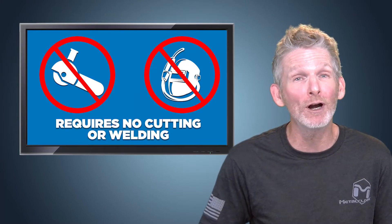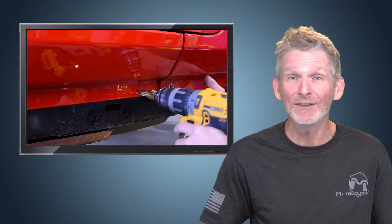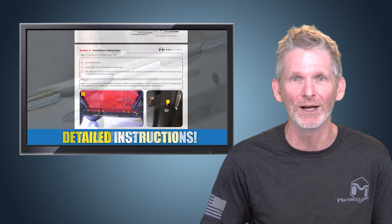MetalCloak's overlying rockers require no cutting or welding. Installation only requires some drilling, and then the rockers bolt directly on. With our detailed instructions, you can have your MetalCloak product installed in no time.